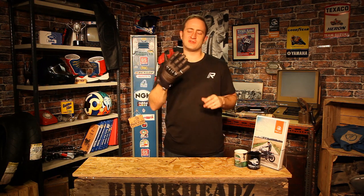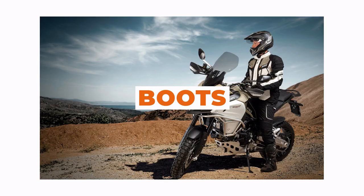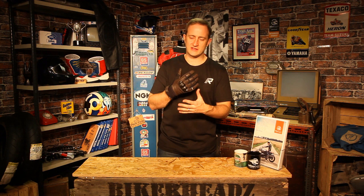Hi, I'm Ed for Bikeheads and today I've got a glove review for you on the Segura Tony Glove. So we've got the new glove for 2020 from Segura, the Tony Glove.